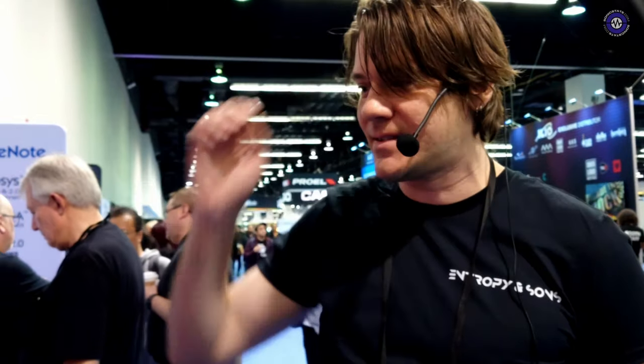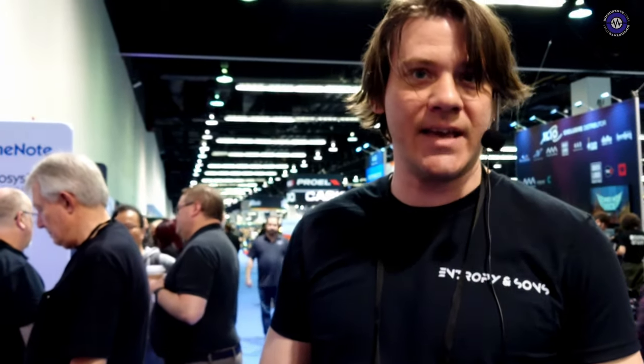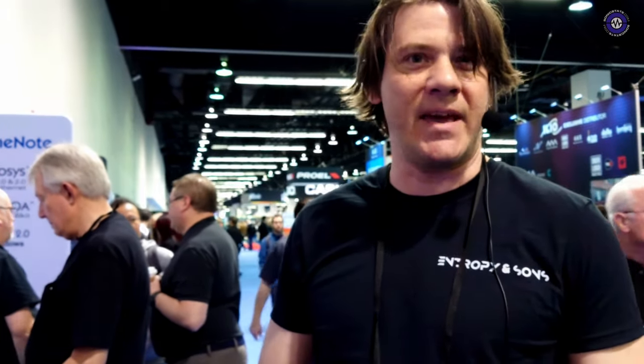We're here at NAMM 2024 showing off our video synth. I've made a couple of videos with you guys in the past, but we're now actually for real getting really close to release. We were planning on originally releasing last summer, but we ran into some delays, which we kind of pivoted into a beta test. So we've been running a community beta test for the past six, seven months, and basically just updating our device with response to feedback.